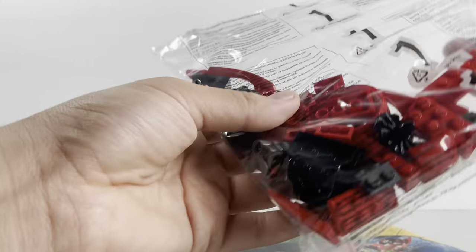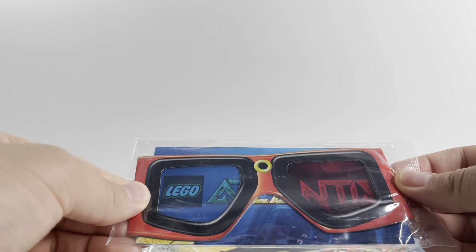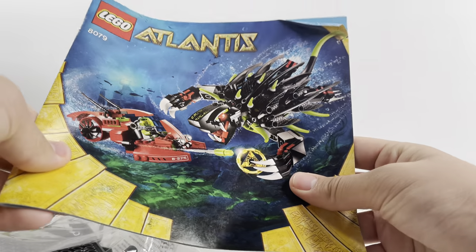I bought both of them for $40. So again, sealed bags, and a pair of 3D glasses - I don't know what those are for but I'll look into that. You have the instructions, a little baton, stickers, and bag two. I'm going to build this per bag.